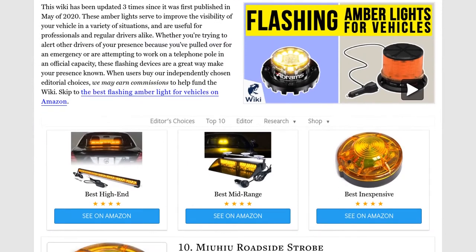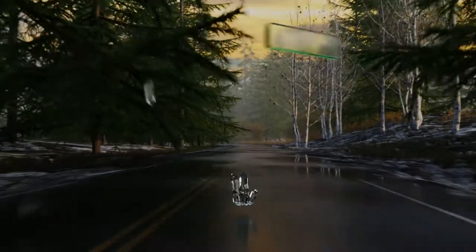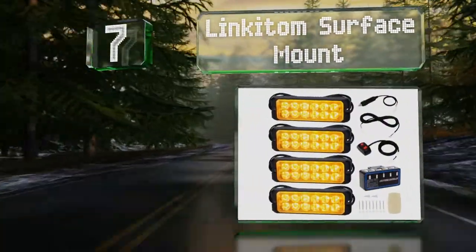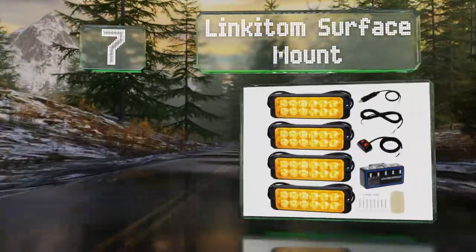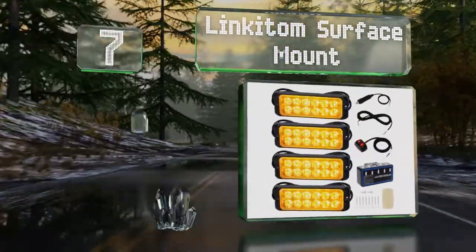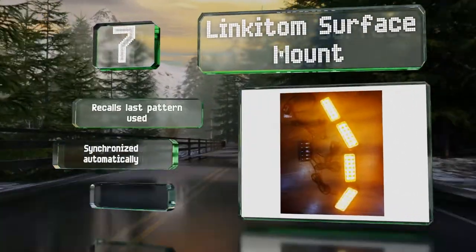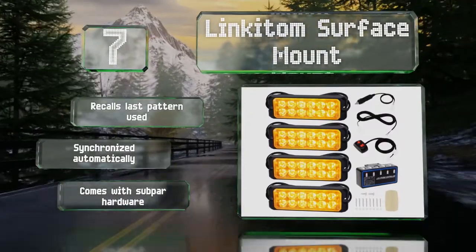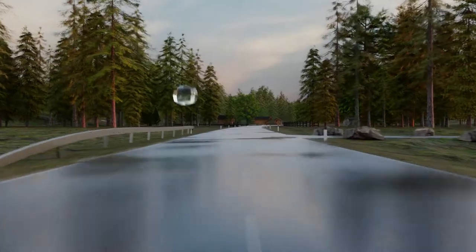At number seven, the Link It On surface mount can be utilized as either a grill light or a marker along the side of an RV or trailer. A control box and a switch with pre-wired connectors are included to minimize setup time. It recalls the last pattern used and is synchronized automatically, but it comes with subpar hardware.